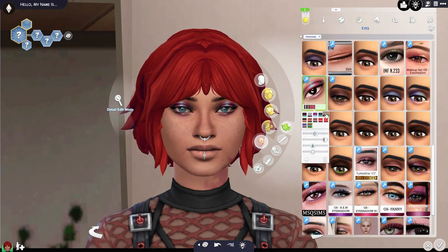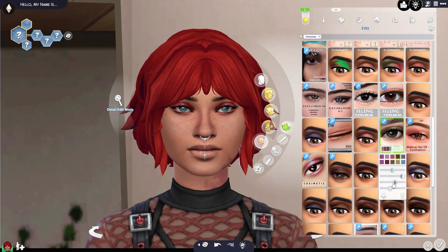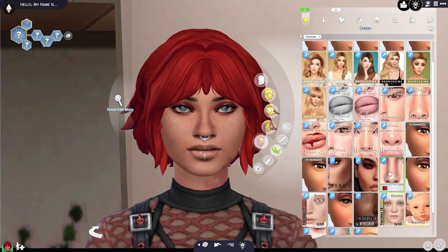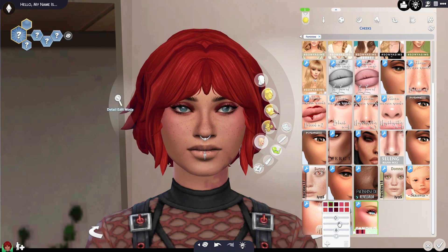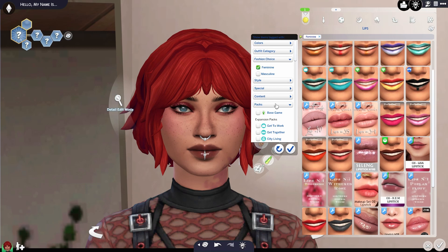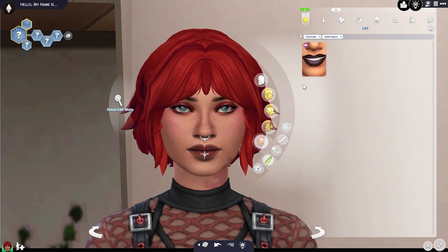I'm going to stop, because once you start CC shopping, your folder grows. I really want to keep it slim so that my game runs. So we're going to finish her off here, give her a little makeup, see if we can adjust some sliders. Let's go back and filter and see what they gave us in the makeup category.